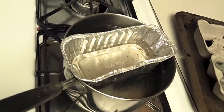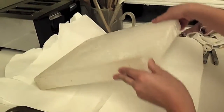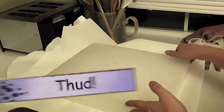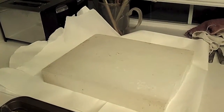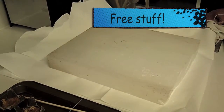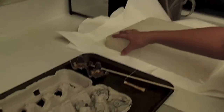You can't melt paraffin directly in a pan because it's so flammable. We got this huge block of wax from our uncle — from an old vacant house he was looking at. It's not totally clean; you can see around the edges there's a little bit of dirtiness.